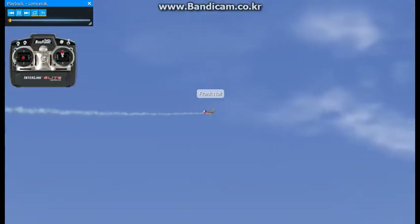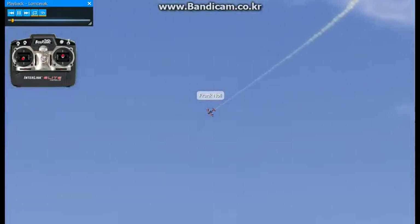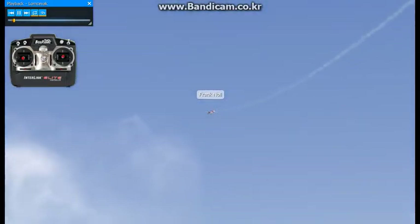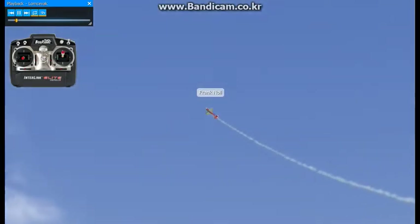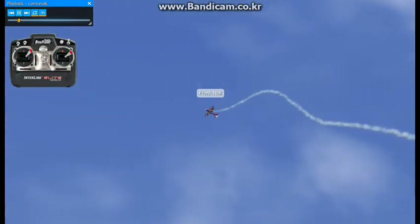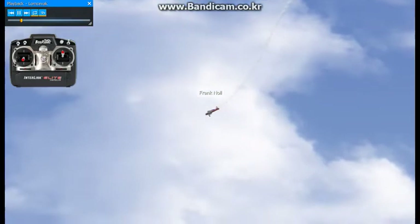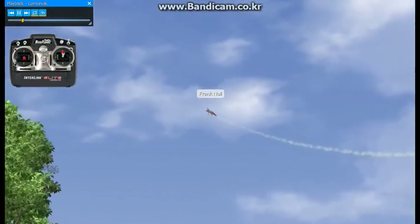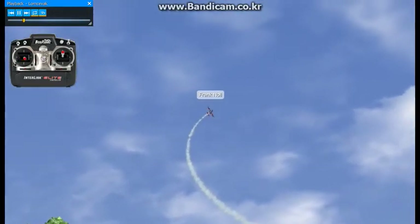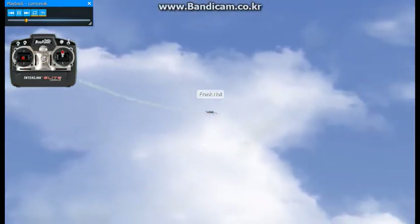This maneuver is called the Lamshevak. There are multiple ways of entering it. You can do it from upright. The easiest way I've found is you enter upright, roll it to a knife edge, and then shove everything into the corners. The airplane actually has a pirouetting action where it's tumbling end over end, plus it also has a gyroscopic action where there is some roll in it as well.